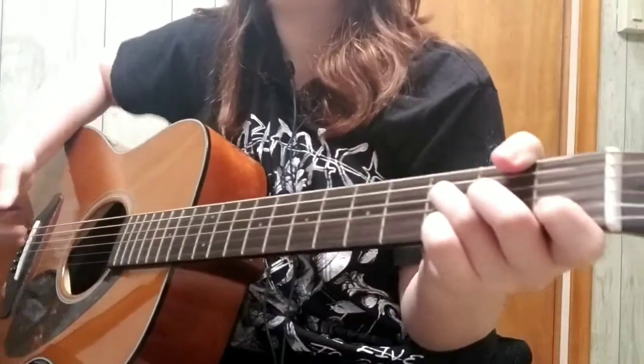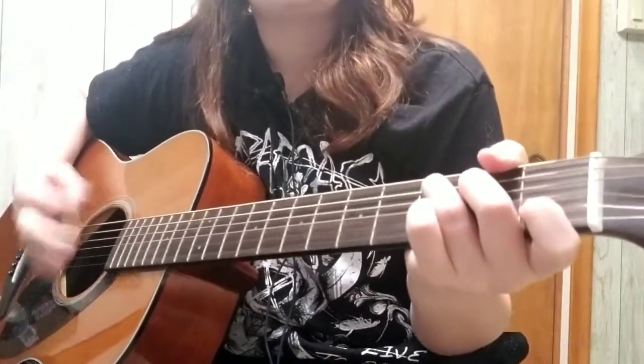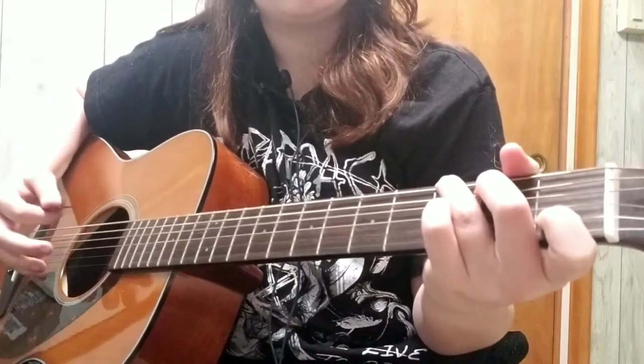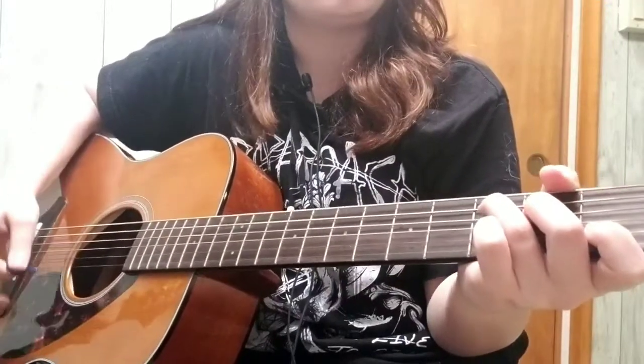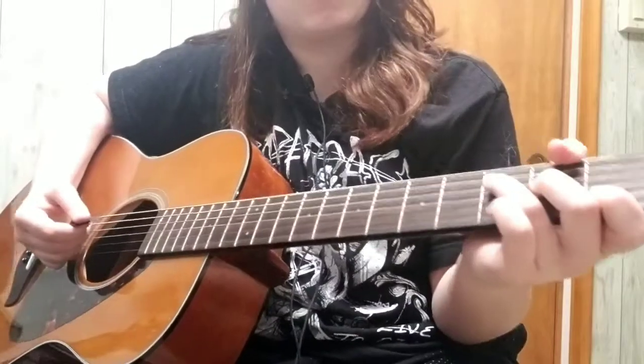Go into the pre-chorus, and the pre-chorus is going to be F, C, A, G — and then after that it's going to go F, C, and E. This is what it's going to sound like.